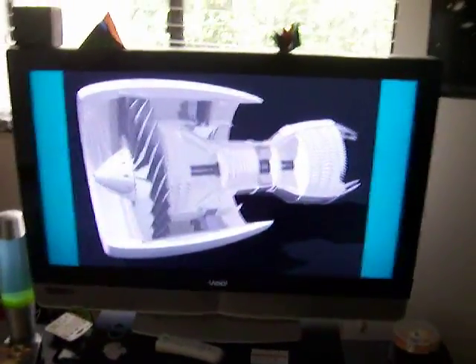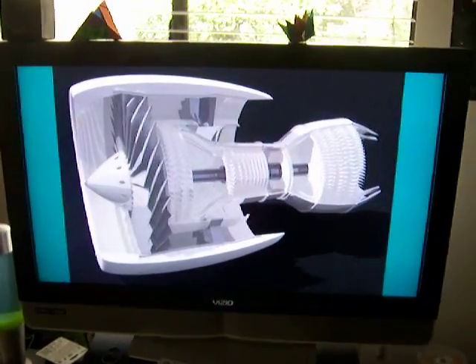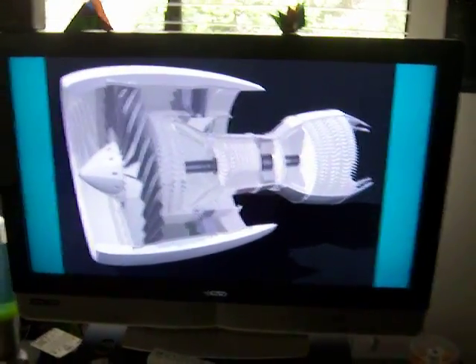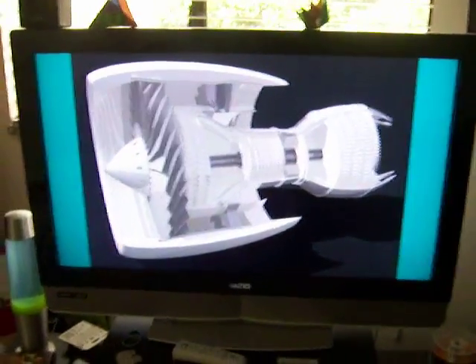Hello all, welcome to Manny's Creppy Blog. I'm here to show you the high bypass turbo fan that we designed in Design Plus.